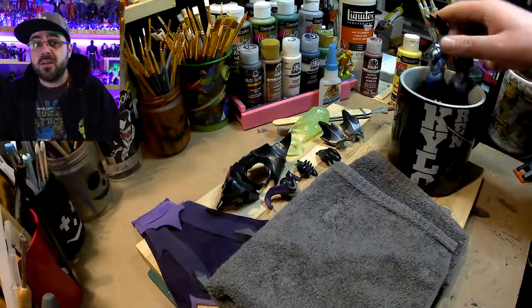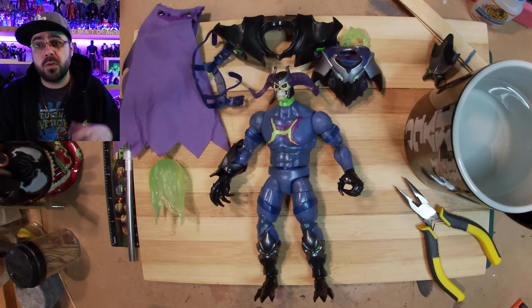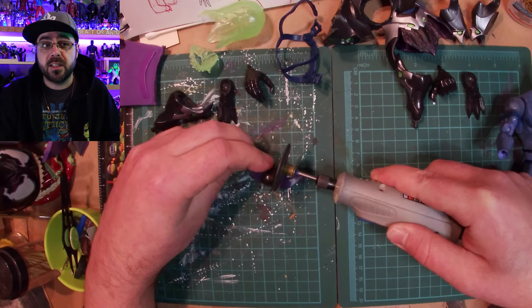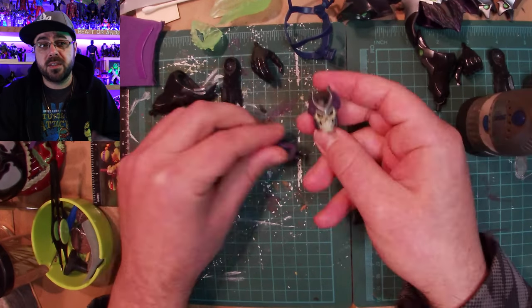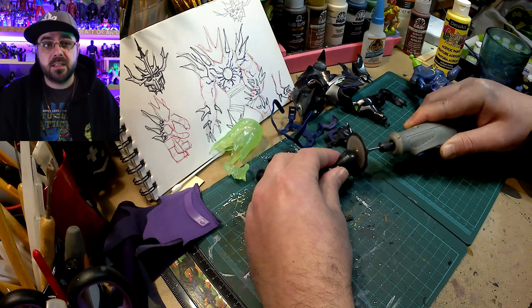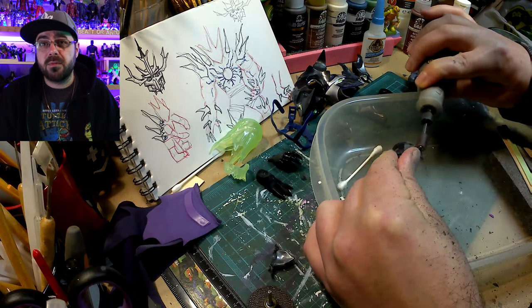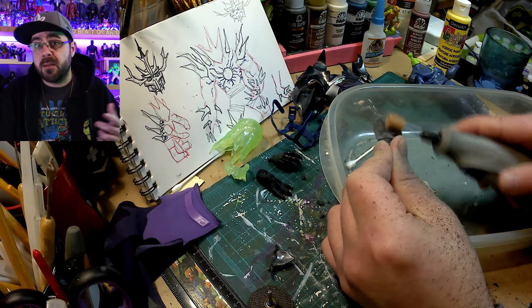A lot of the parts I was able to just take apart, but then the rest I had to soak in hot water first, which made them come apart easier. I'm taking part of his boots off because he won't be wearing boots, and I also cut off the horns coming out of his head because I'm going to add my own.